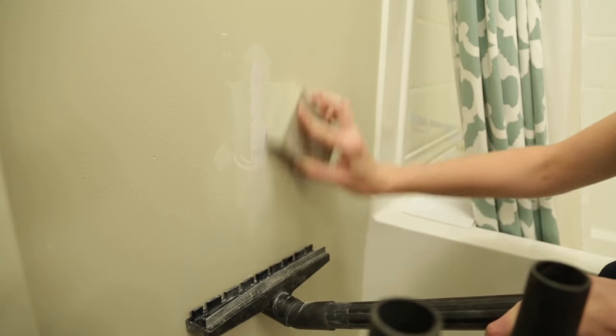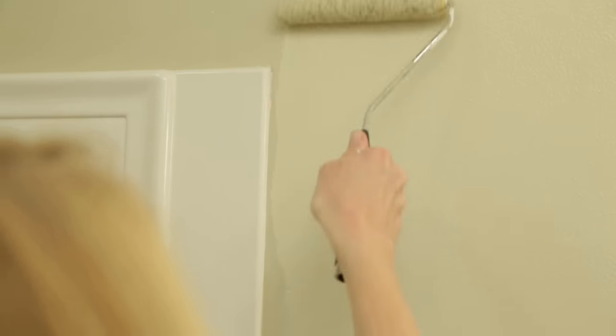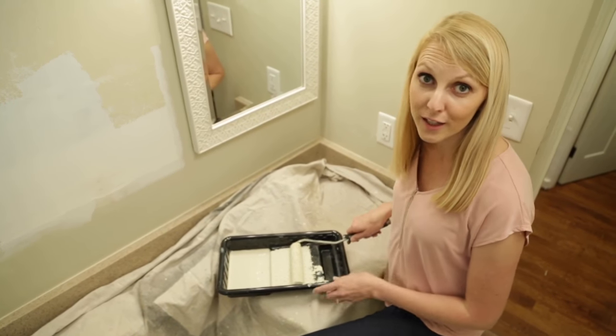Once the wall is dry, sand it smooth, clean the surface, and prime any unprimed drywall before moving on to painting your wall color. I'm using a small roller to help give the walls texture to match the existing painted walls. Here's another tip to help your small bathroom feel bigger: paint with light and bright colors — that way it doesn't feel like a cave.